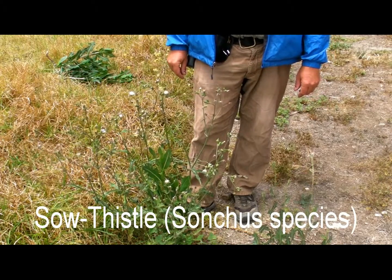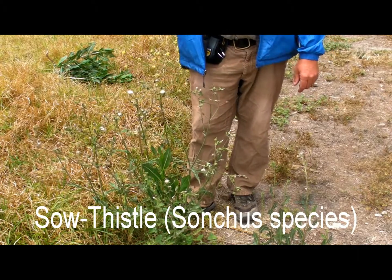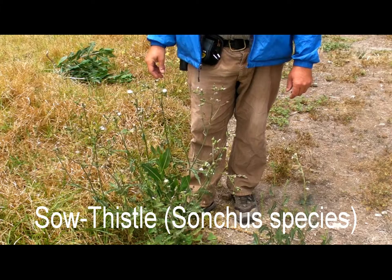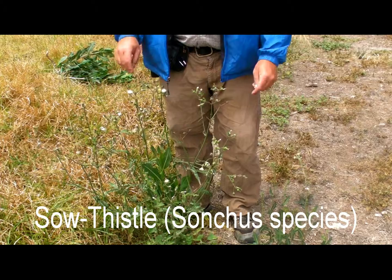We wanted to show you sow thistle. It is not a true thistle, not like some of the other spiny plants that we have in the sunflower family around here, but this is more common than the true thistle.